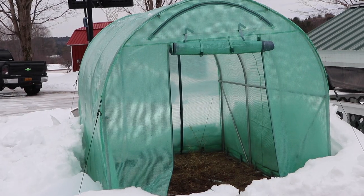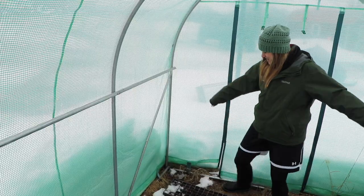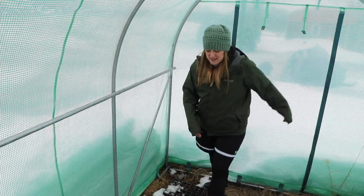Hi flower friends, it's Nicole from Flower Hill Farm. I'm standing inside the only hoop house space that I have — it's an 8 by 10 foot little greenhouse that cost less than $200. I put it together last spring and used it to harden off my seedlings near my last frost date before putting them in the ground.